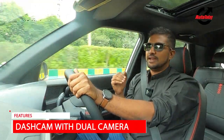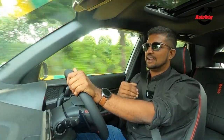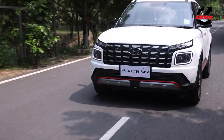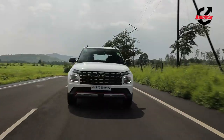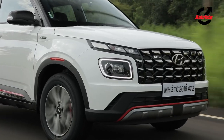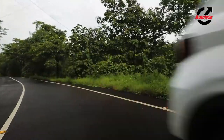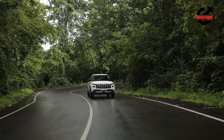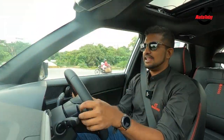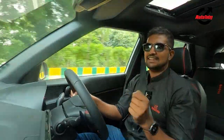Another first-in-class feature on the Venue N-Line is the dash cam — a great feature when you want to record in-car and out-car footage for track days, but it also makes a lot of sense in day-to-day driving. Another thing that really makes a difference are the four-disc brakes as opposed to the front-disc rear-drum setup on the standard Venue. These make for confidence-inspiring braking, allowing you to push the envelope further. And finally, that exhaust note makes its way into the cabin and really adds to the drive experience.